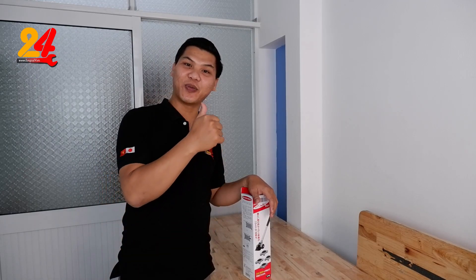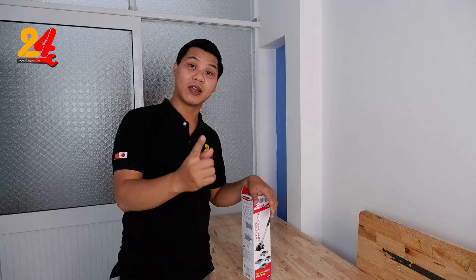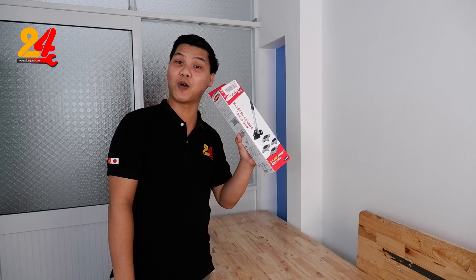Xin chào ở nhà. Nói bay trở lại với Dục Quỷ M4. Trong video này thì Sang lại tiếp tục gửi đến anh em một cái sản phẩm rất là quen thuộc đối với anh em trong những cái video lần trước.